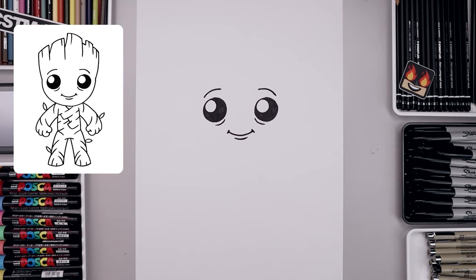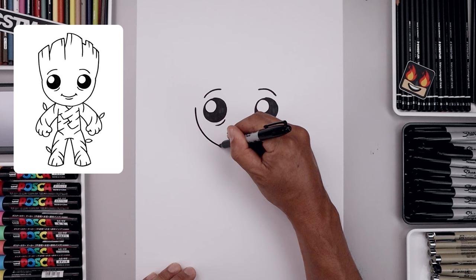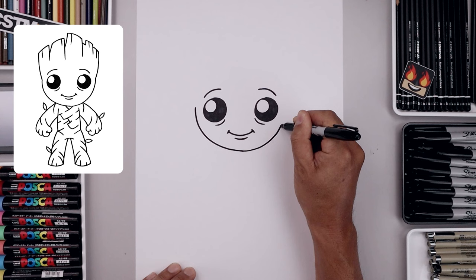Now that we've drawn in the face, let's move out to the side and draw the lower half of the head. From the outside of the left eye, we're gonna step out, draw a large half circle and come down and in underneath the mouth. Round out the chin and pull that up on the right.